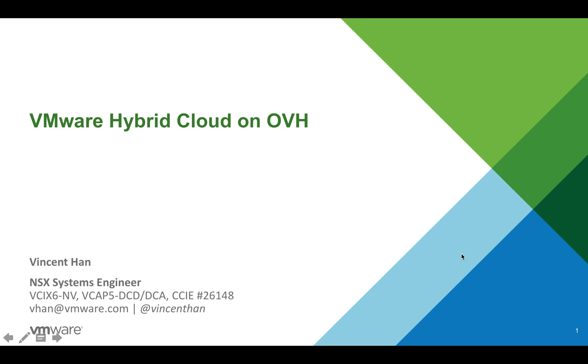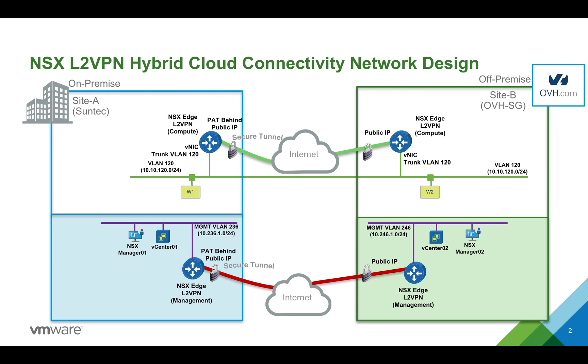Hi, it's Vincent here. Today I'm going to share with you VMware hybrid cloud on OVH. Over the last couple of weeks I've been testing an on-premise setup connected to OVH at Singapore. I have two sites: on-premise at SunTech and the OVH instance in Singapore. I'm using NSX L2 VPN to connect management components such as the vCenters and NSX managers over the internet. I also have another L2 VPN setup for compute to stretch workload VLANs, such as VLAN 120 for the web service, which I'll use in my demo.